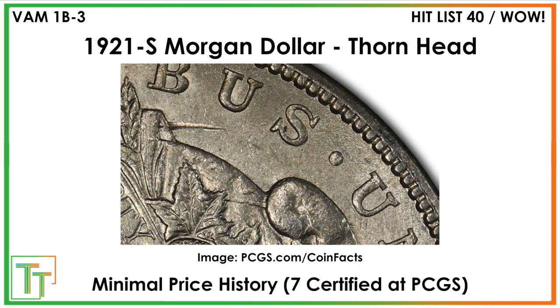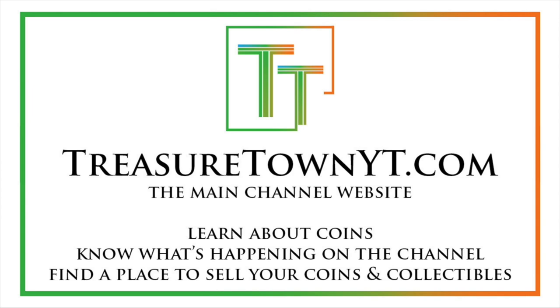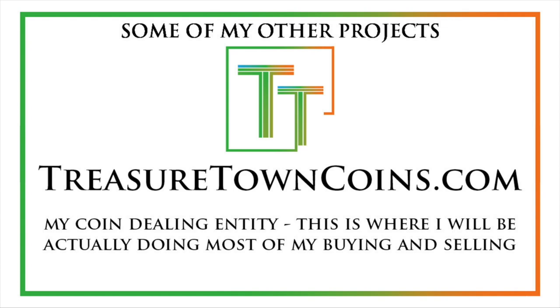Thanks for watching the video. I'd encourage you to like the video, comment, and subscribe to my channel. I also have Facebook, Instagram, Twitter, and other social media platforms. You can go to my main channel website, treasuretown-yt.com, to learn more and stay in contact. I'll eventually host all of these videos on coinsmetalsCards.com, which will be news, marketplace, and coin information. My goal is to eventually get pretty much every U.S. coin date, mint mark, and denomination on the channel with a similar video, all hosted there. I also have treasuretowncoins.com, which is my coin-dealing entity.